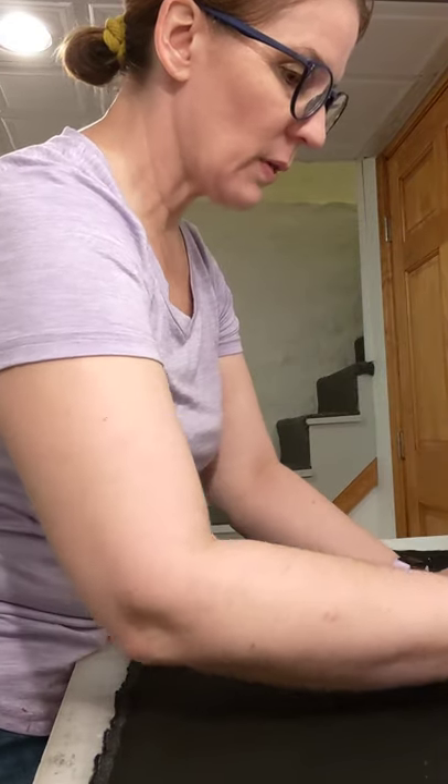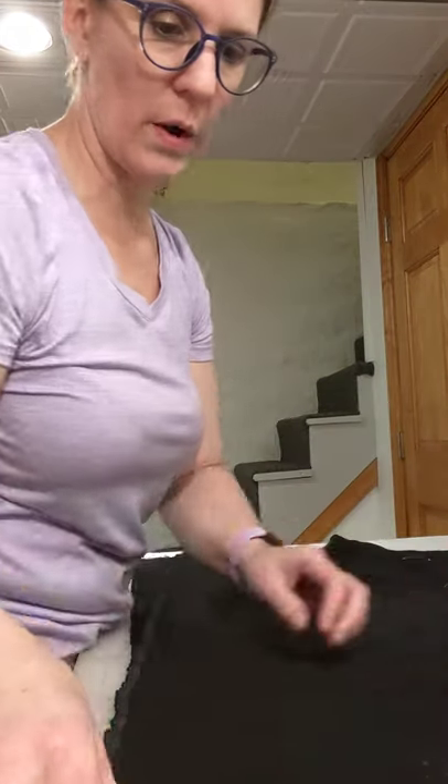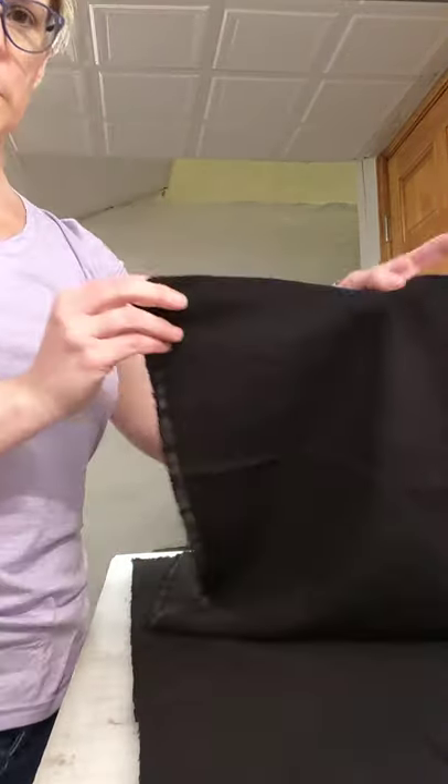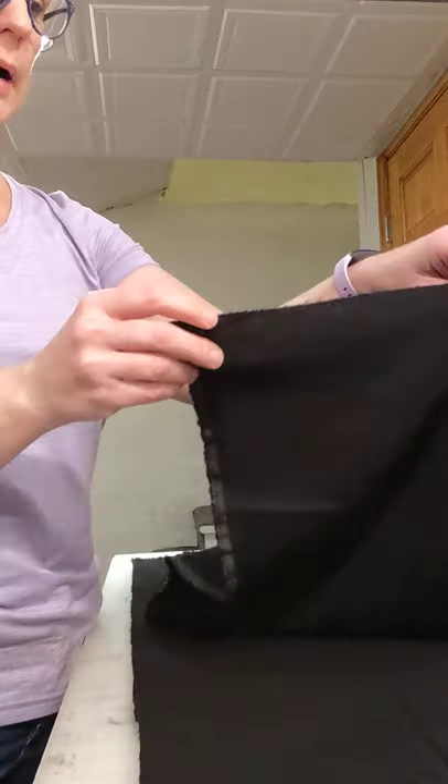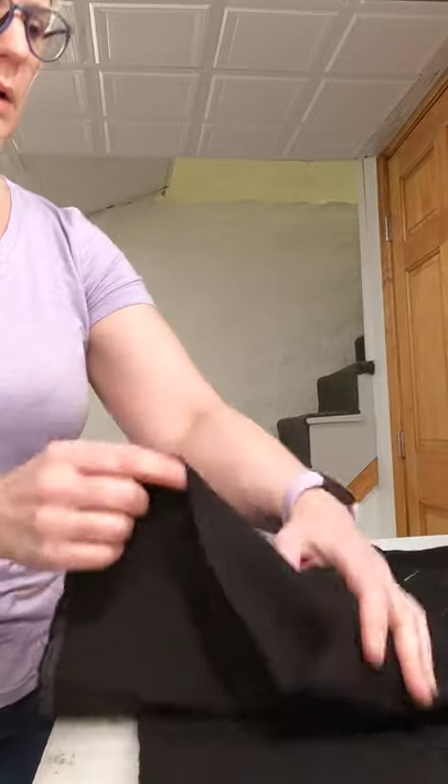There are a couple of little things that are important to note. First of all, none of these fabrics that you have in front of you have a right or a wrong side. As you can notice, this fabric is the same on both the back and the front. However, as you are creating, you're going to actually end up making a wrong and a right side.